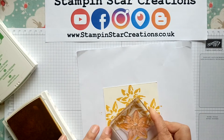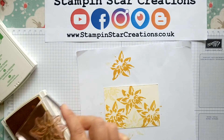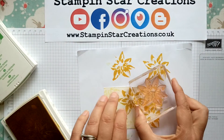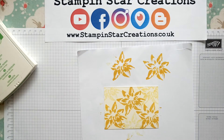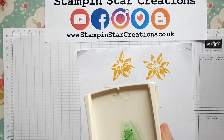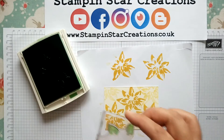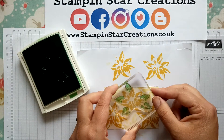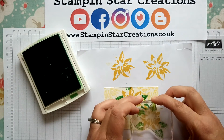Then just stamping again to fill the colour and fill the gaps with a lighter shade of the yellow. Next we're going to go in with our leaf stamp and use the Cucumber Crush, dotting them just on the outsides of the flower to create a bit of foliage.